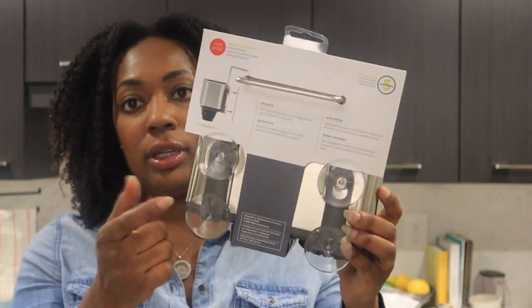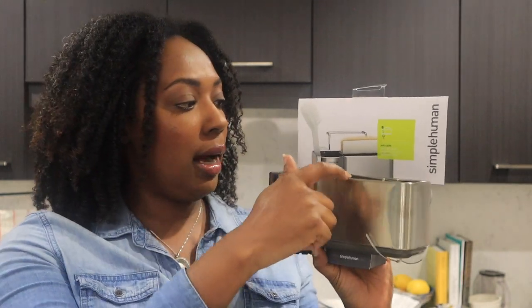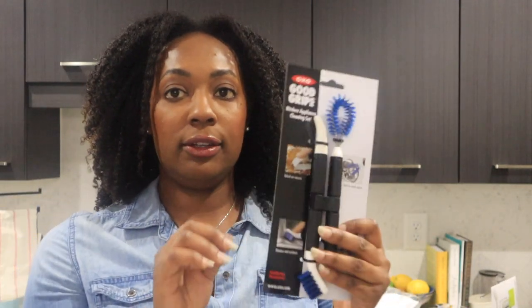For the kitchen sink I got this SimpleHuman sink caddy — it's stainless steel and has a suction cup situation. This is where I'm housing my cleaning brush and my sponges and things. It's really easy to clean and comes apart easily. Since it's stainless steel it's not going to rust, and it suctions right onto the sink.